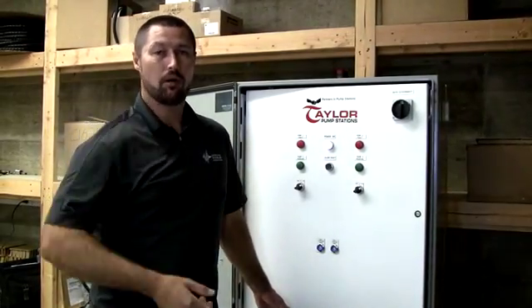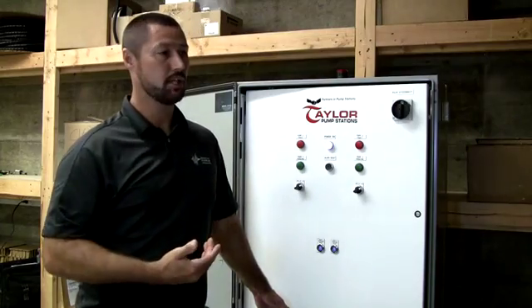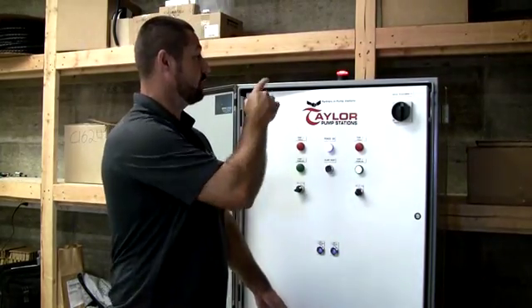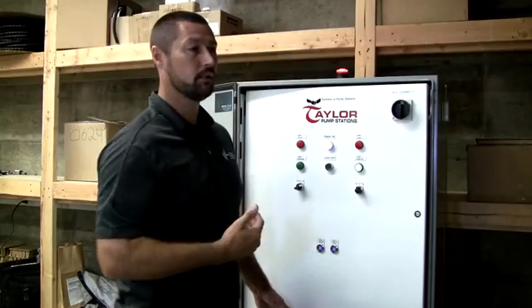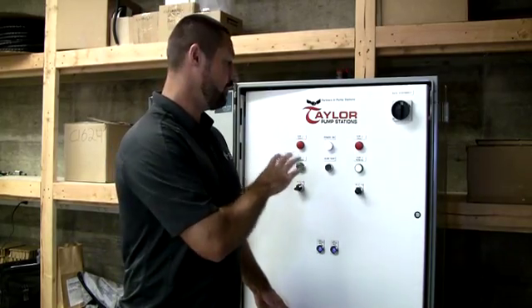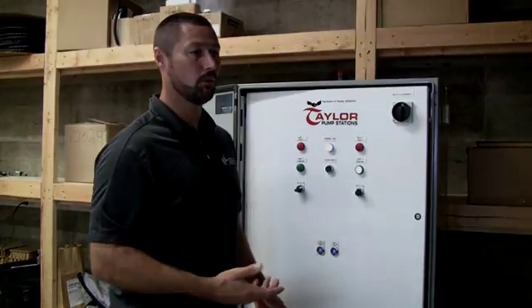We've seen them pull floats out of the water. We've seen them push on transmitters. We've seen them bypass those safeties. So what we have in play in our hand-off-auto section is that it's going to flash and tell you, hey, you can put me in hand, but please don't leave me here. There are other safeties in the program that come into play after that, but this is something where they can physically pump it down and see what's going on down below in the wet well.